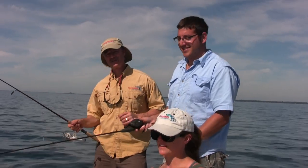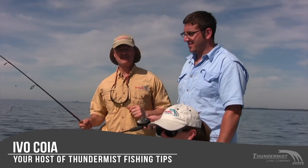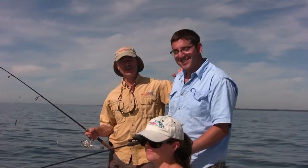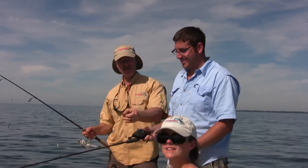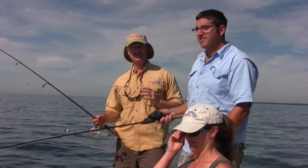Hi folks, it's Evo here from Thunimus Lure Company, and so glad you could join us today. Welcome to today's episode of Thunimus Fishing Tips. We have got the boatless angler with us, Antonio, and we also have Lisa with us today. And today, folks, we're out fishing out of Point Abineau.